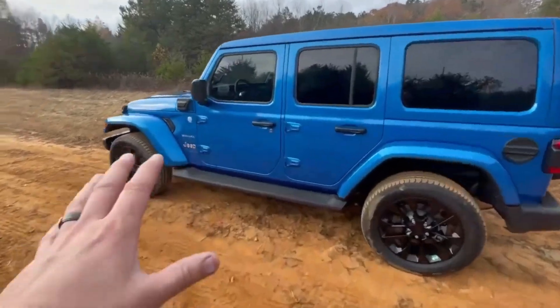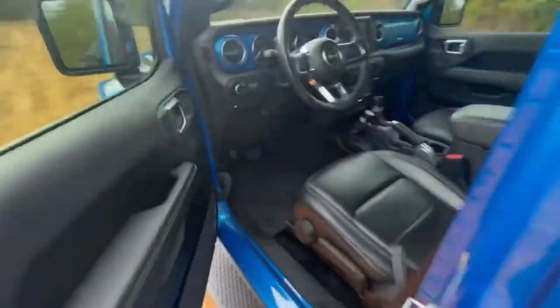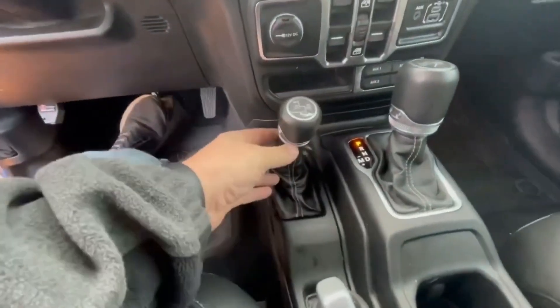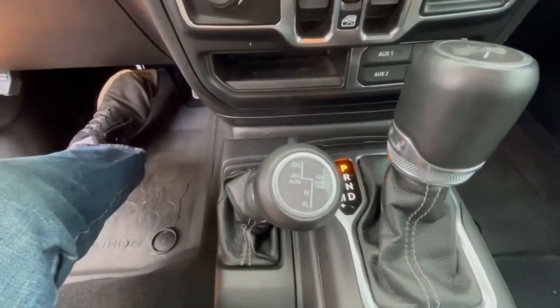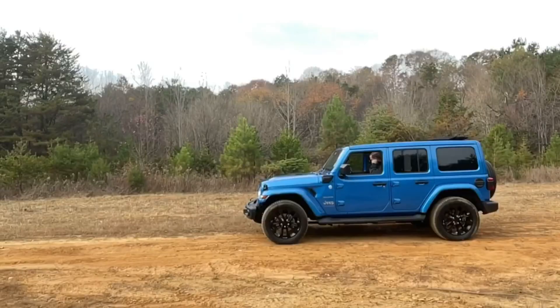A lot of people don't realize there is a difference between four high auto and four high part-time. We're going to take a look at that right here. You have your two-wheel drive, you can pull it down into four high auto, and then you can also switch it over to four high part-time. Obviously both of them are four-wheel drive, but I'm here to educate you on what the difference is between the two.